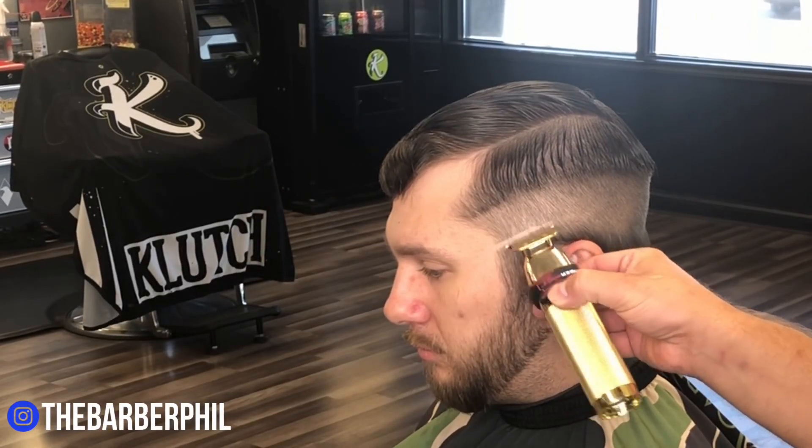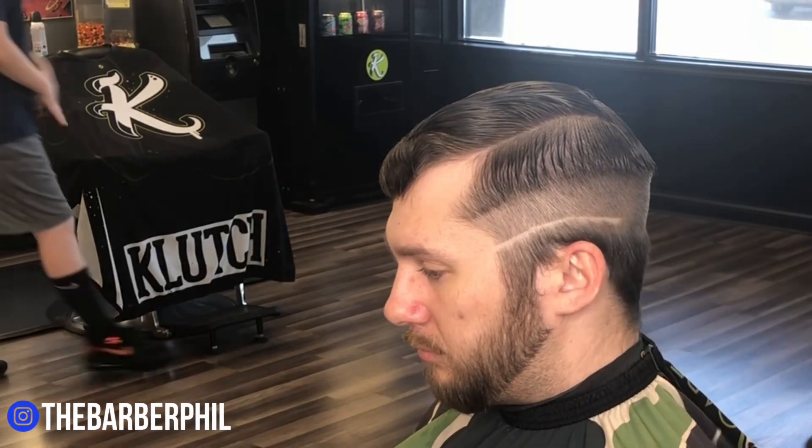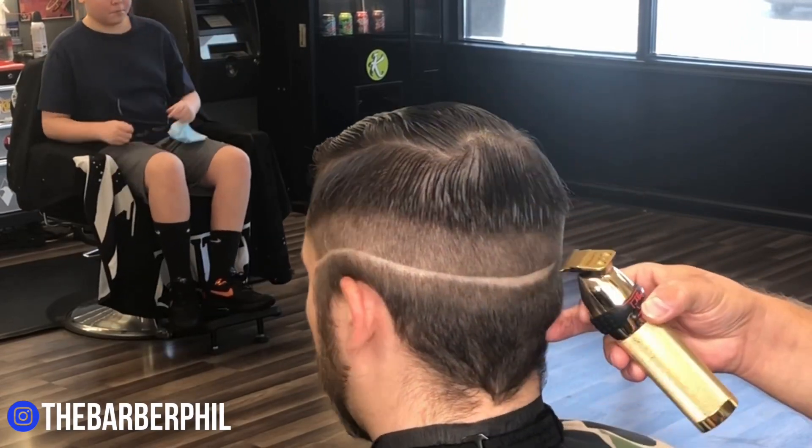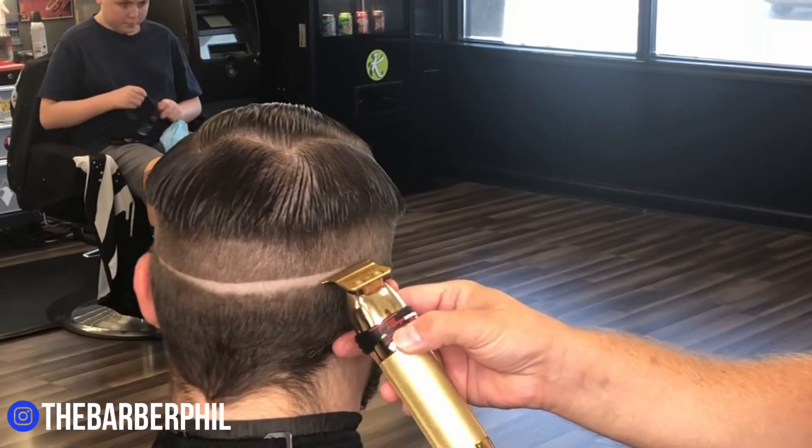Now with a clean canvas to work with, we can punch our bald line in, and this is an important step because it really sets up the shape of the fade. Make sure that these lines are symmetrical going all the way around the head.